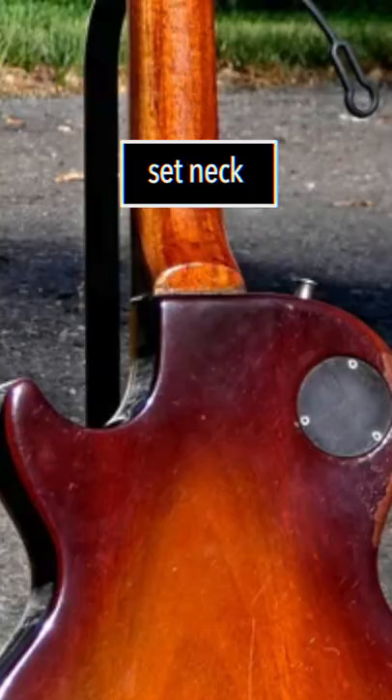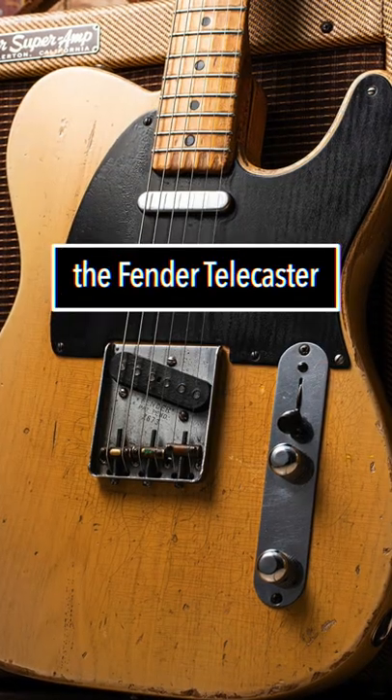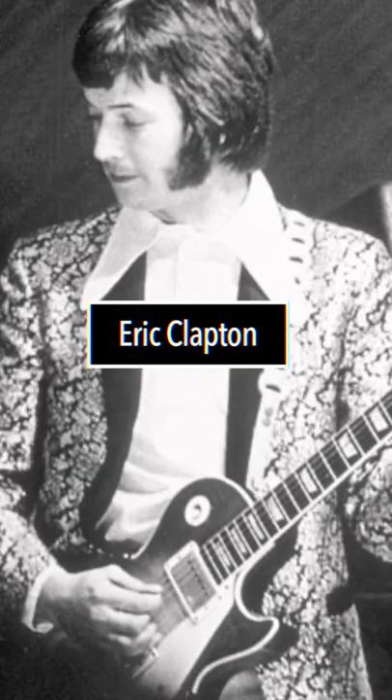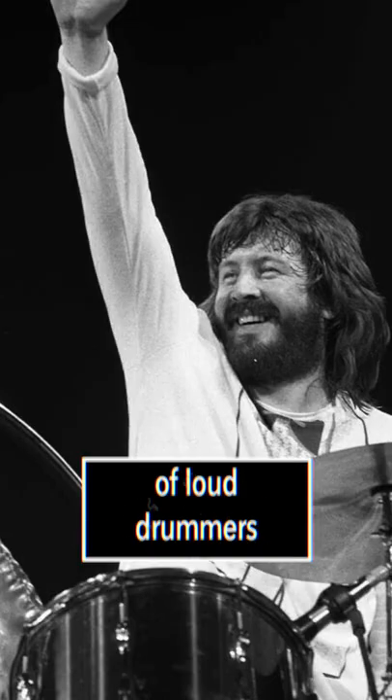Its ornate carved top, set neck and curves were designed in opposition to the Fender Telecaster. It was the British invasion of the mid-1960s that made its fortunes, when players like Keith Richards, Eric Clapton and Jimmy Page began using it with Marshall amps to compete with the noise of loud drummers.